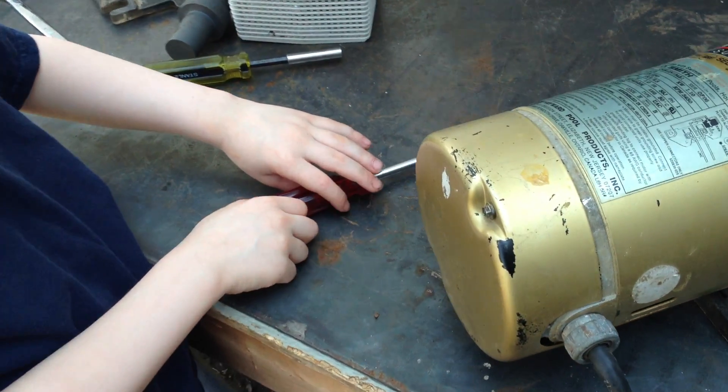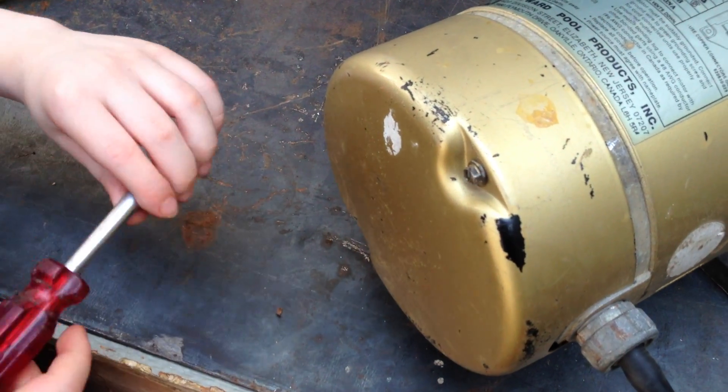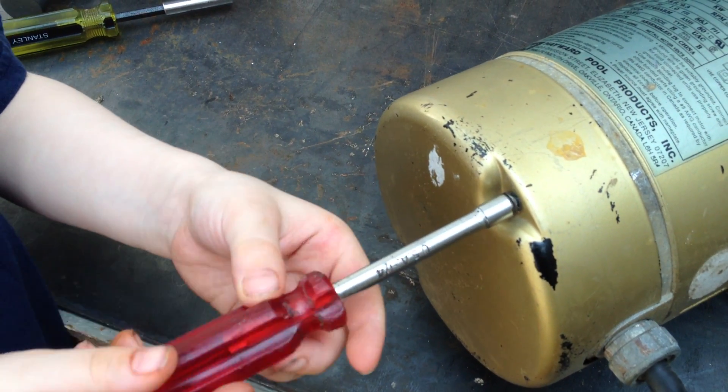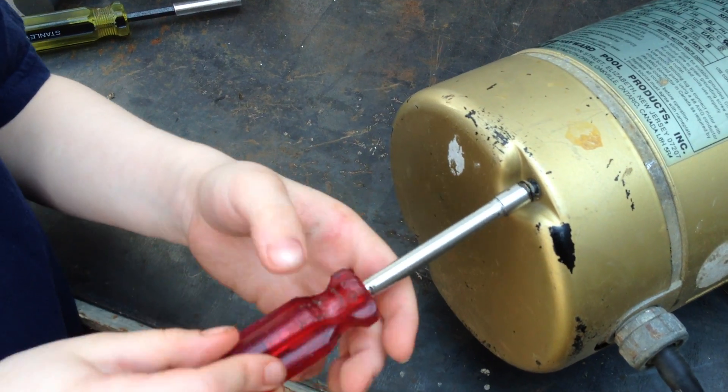Sometimes if the cover doesn't pull off just like that, what you want to do is put your nut driver back on it and loosen the screws, because sometimes it feels really loose but you have a couple more turns. Go ahead and do the top one and the bottom one one more time too.